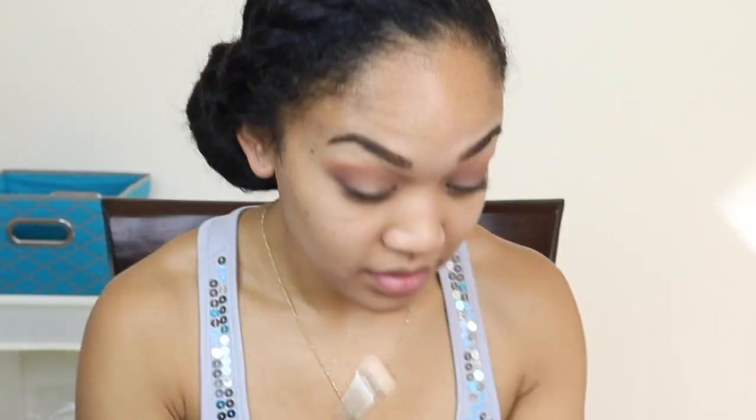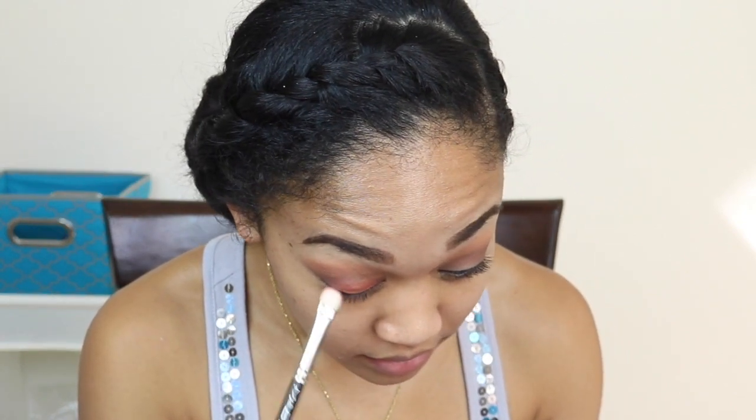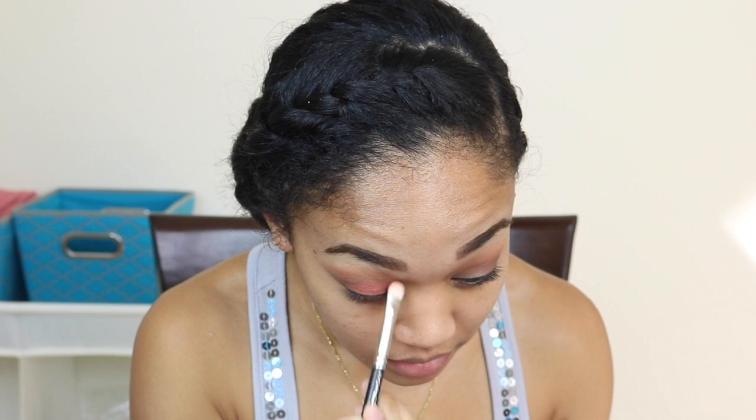Then I'm going in with this red color and applying it on my eyelids. This takes a while for it to show, but if you want to intensify the color, go ahead and spray your setting spray — I'm using my MAC Fix Plus spray.